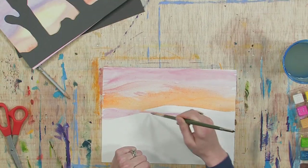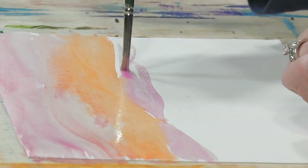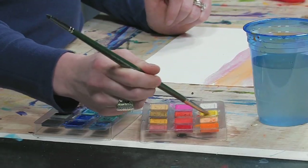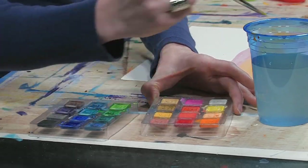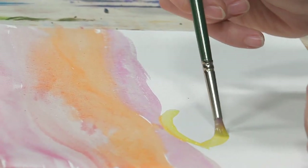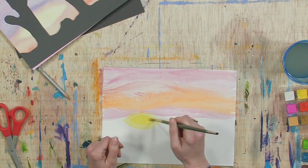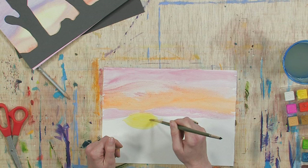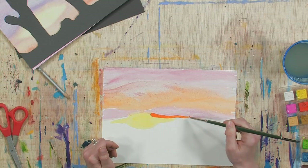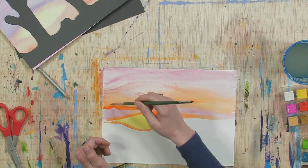Now we're getting some pink. I said I was going to talk about the yellow, because one thing I like to do when doing sunsets is to leave an area for the actual sun. I get the yellow, make sure I have a lot of color on my brush, and paint kind of like an eye shape — a football shape — and fill it in with a lot of color. This represents the sun. Then you feather it out to the sides and bring some of the other colors up around it. I just think that's a really neat effect.